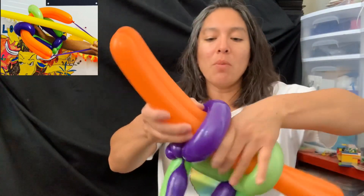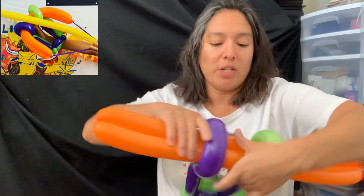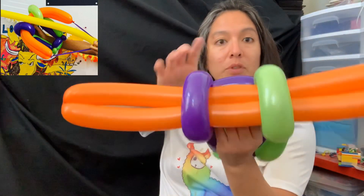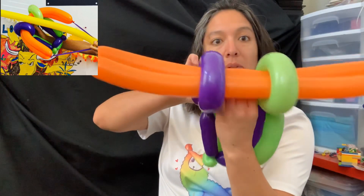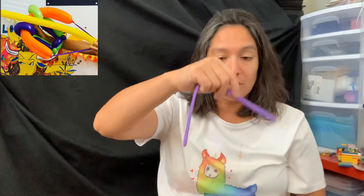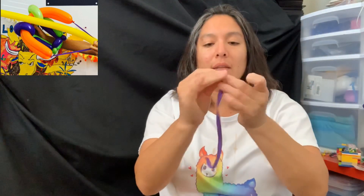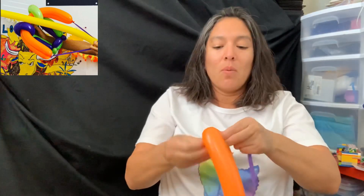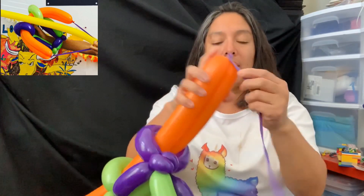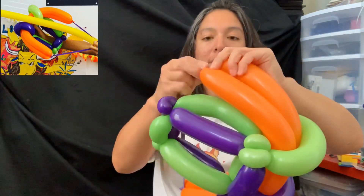Accommodate this orange balloon like this — that's going to be the front. The kids are going to grab this green bubble right here. Now grab any color for the string — it doesn't matter. Take the air out so it's flat, then pass one end to one side and the other end to the other side. That's going to bend the orange balloon.